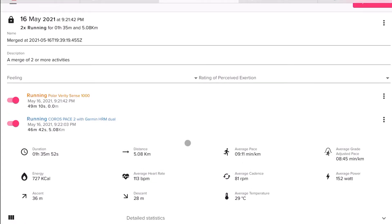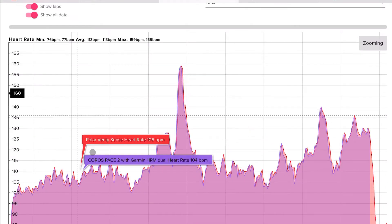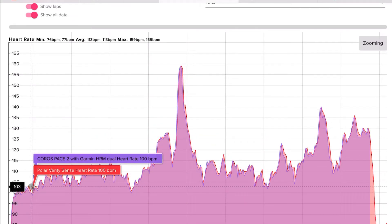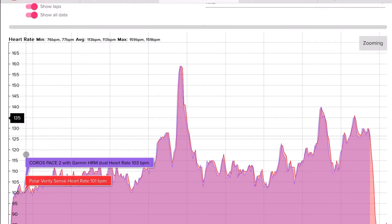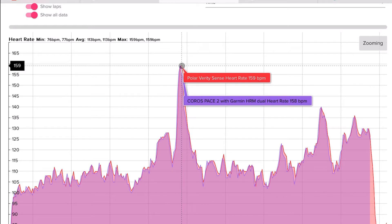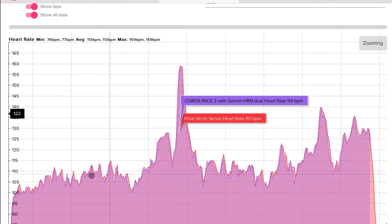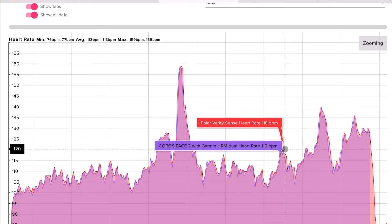Let's look at some heart rate data to get a better understanding of how accurate the Polar Verity Sense is. Here we can see some running data. The Polar Verity Sense is in yellow while the Coros Pace 2 paired to the Garmin HRM Dual is in blue. As you can see, the graphs are very similar with only small differences and no major discrepancies. If you want to get picky, you can see that in some cases the Polar Verity Sense takes a moment after a peak to catch up, while the HRM Dual is more snappy.